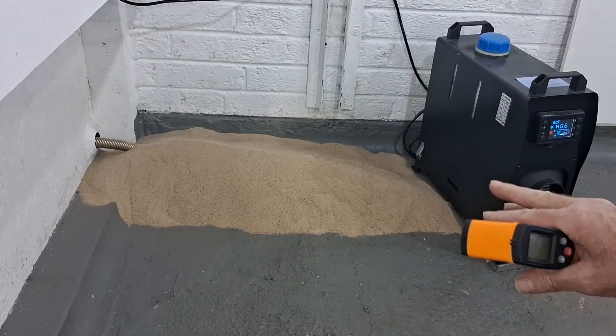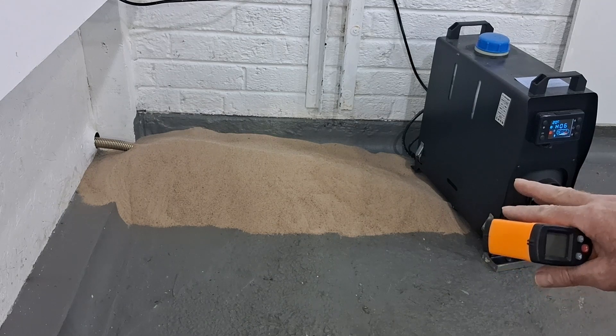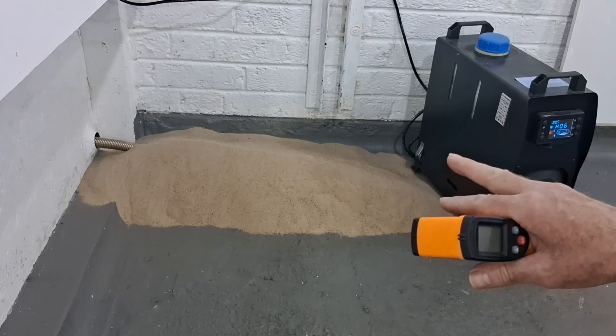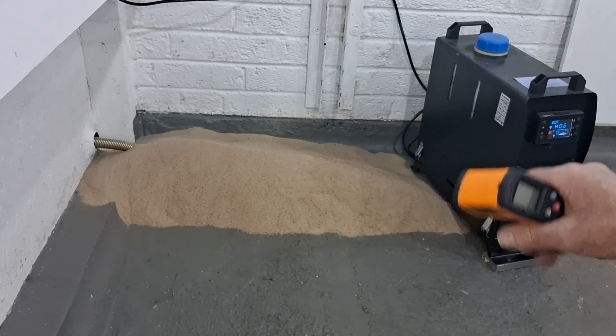It is definitely going to store the heat for longer in the sand, because as soon as you turn the heater off, within a minute you can touch the exhaust — as hot as it gets, it just cools down straight away.